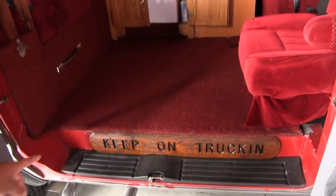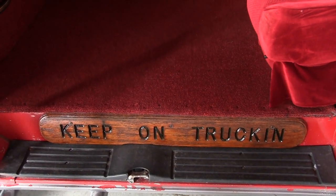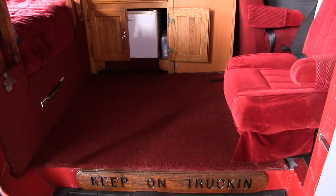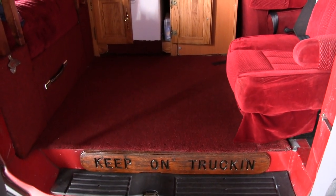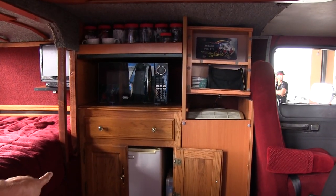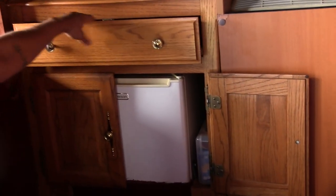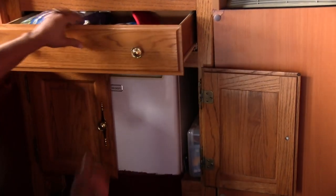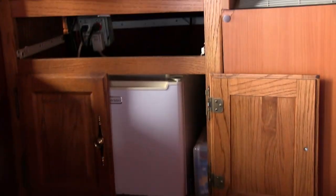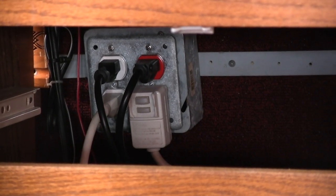The 'Keep on Trucking' sign came out of my stepdad's split window Dodge. We passed it on down and put it there — and that's what I'm going to be naming the truck: Keep on Trucking. The interior started off with this dresser drawer, which holds the refrigerator. I'll give you a little cheat sheet here.